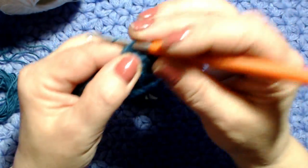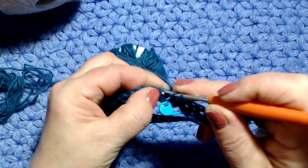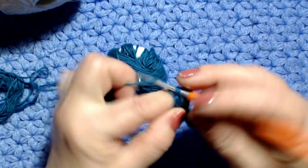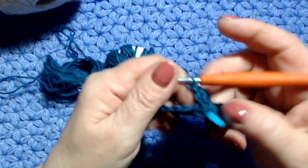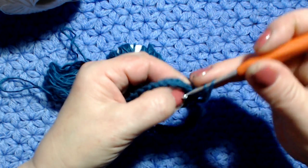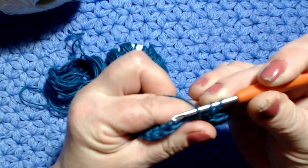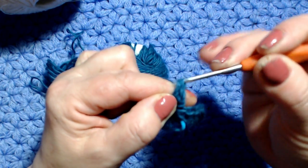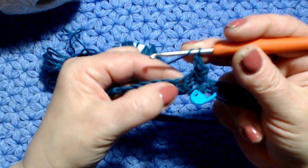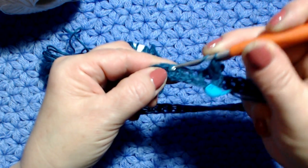Inizio con 3 catenelle: 1, 2, 3. Vado nella maglia seguente, lavoro una maglia alta, poi nella maglia seguente un'altra maglia alta. Adesso metto il filo sull'uncinetto e torno indietro: vado nella prima maglia alta che ho saltato, entro, prendo il filo e porto su, poi esco da due ed esco da due.